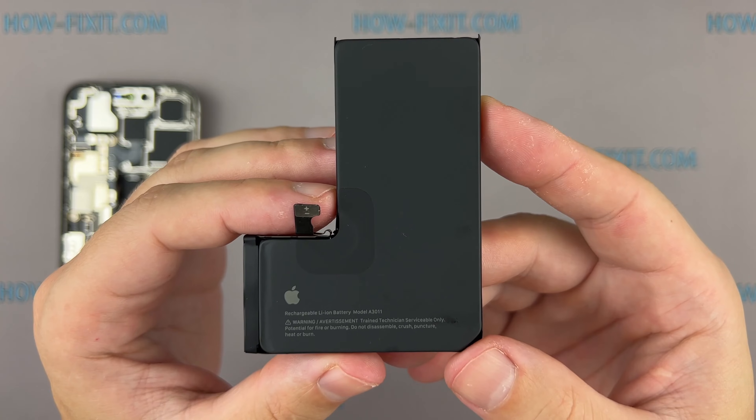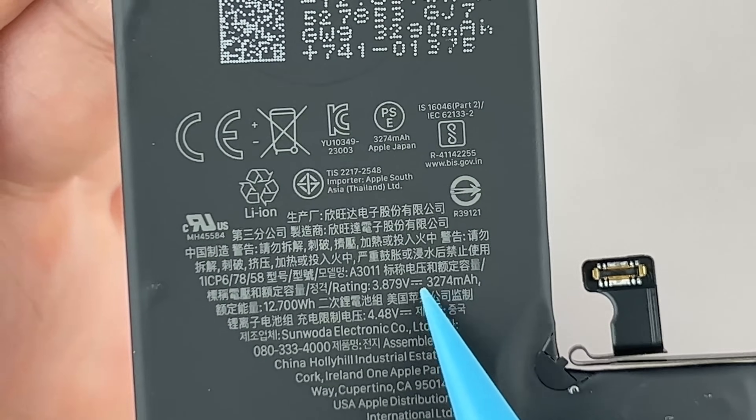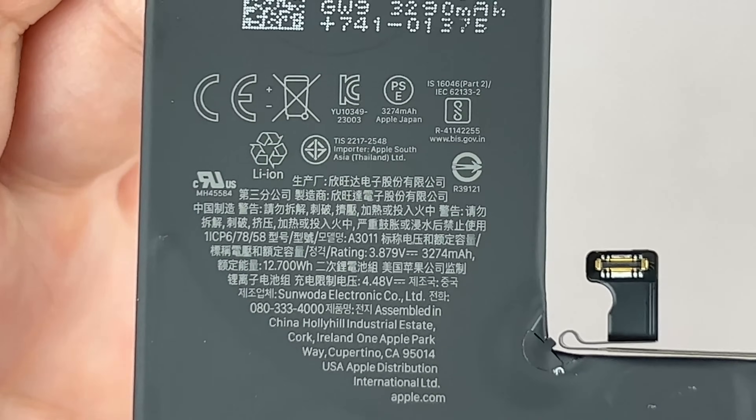And here's the battery. Apple has managed to cram a high-capacity battery into this slim form factor, ensuring you stay connected all day long.